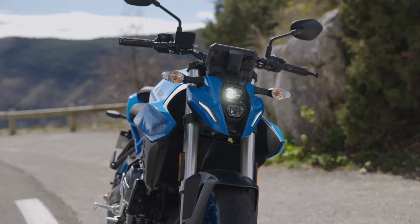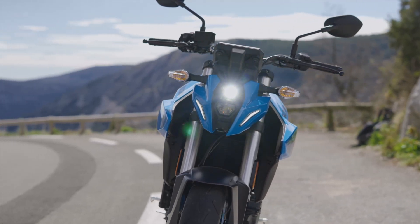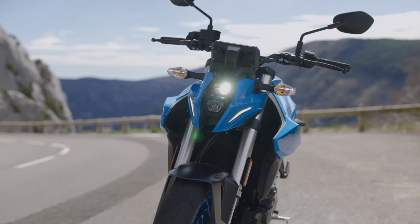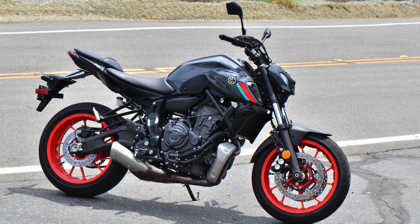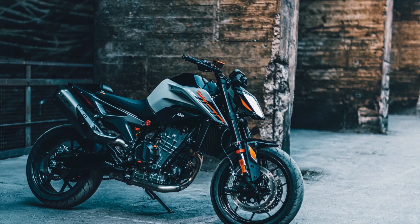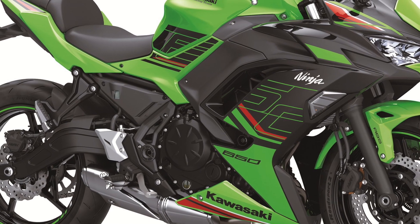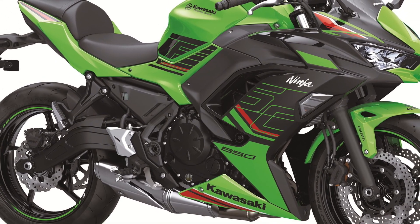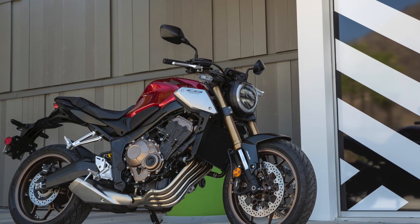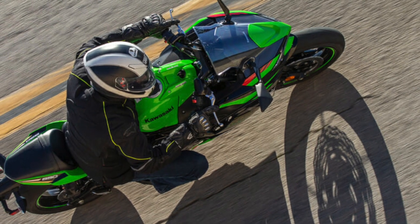The market for the Suzuki GSX-8S is really crowded right now. All these bikes are under ten grand. You've got the MT-07 from Yamaha, which has been the standard bearer for this class for a while, the KTM 790 Duke reinstated in North America, the Kawasaki Ninja 650 which has been around for a really long time, and the Honda CB650R — all coming in well under ten grand, close to the nine thousand dollar mark.